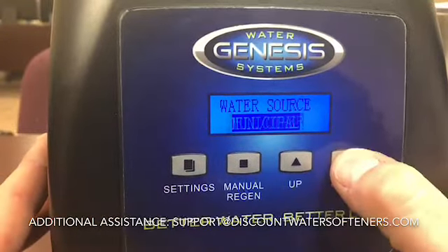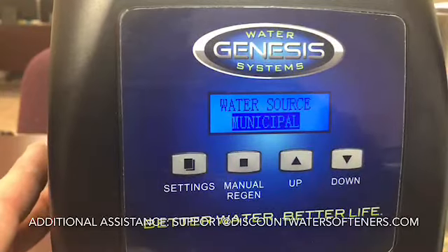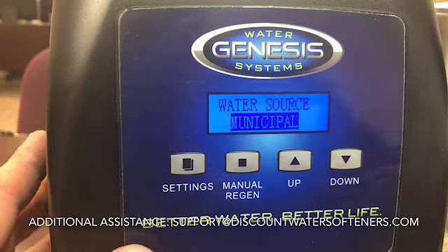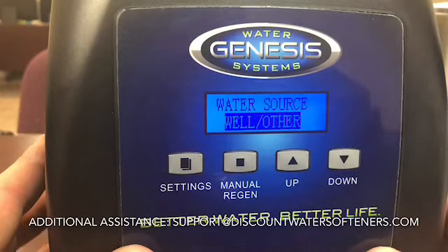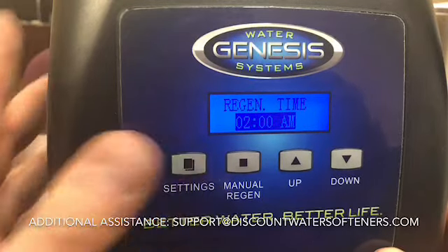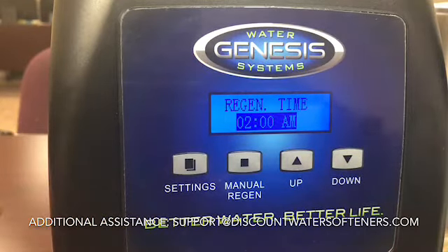The next setting is municipal or well. If you have municipal water, set it to that — the system will regenerate and backwash based on a municipal supply, saving you some water. On a private well, select well so it backwashes when it should. Regeneration time is fully adjustable. It comes set to 2 AM from the factory since that's the least likely time someone will be using water. If you have second or third shifts or people using water at odd times, change it accordingly. Keep in mind it won't always occur on the same day — it depends on when you use up your gallons.